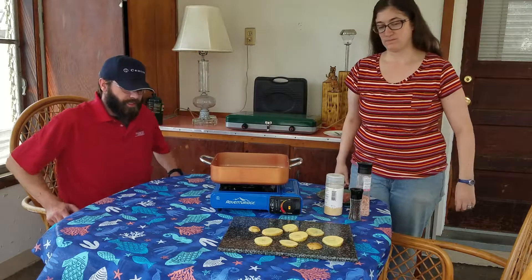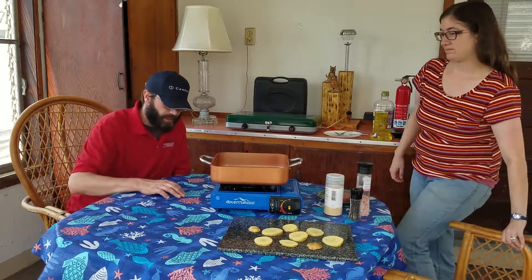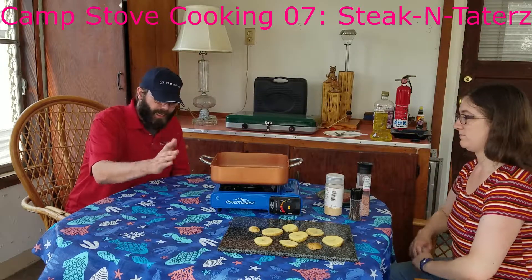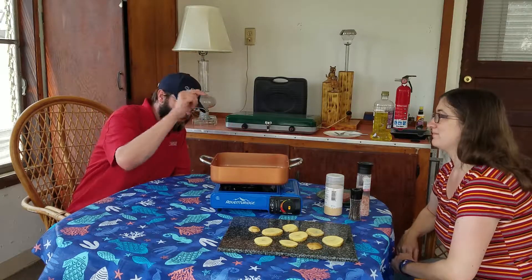Well, in what is probably going to be the last camp stove cooking episode for the year at least, anybody that has a camp stove has probably asked, can you cook a steak? Actually, probably nobody asked that. But I'm wondering if we can cook a steak.